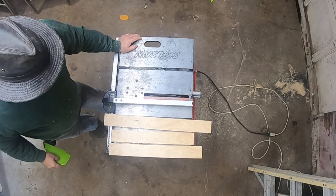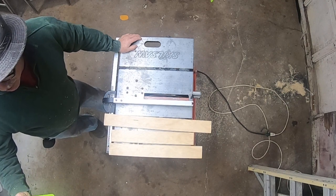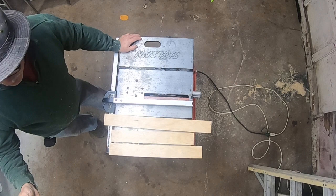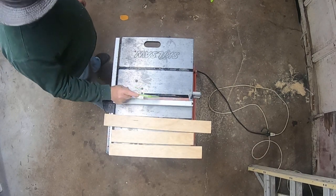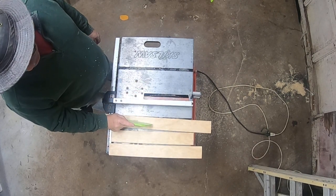What I've got here is a nice little cheap push stick that I've made that works real well for me. You can see what it is, it works great. We're trying to cut these down the middle, and the reason I ran both pieces through is because it's never exactly in the middle.